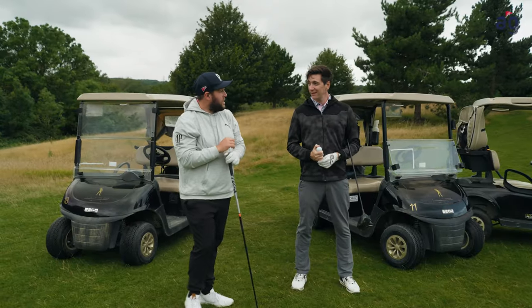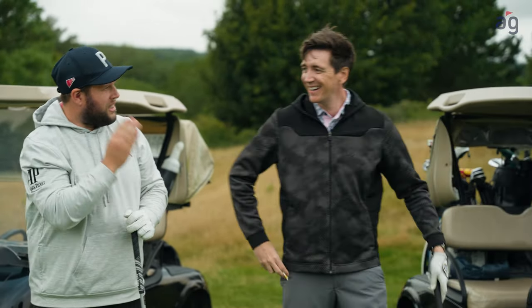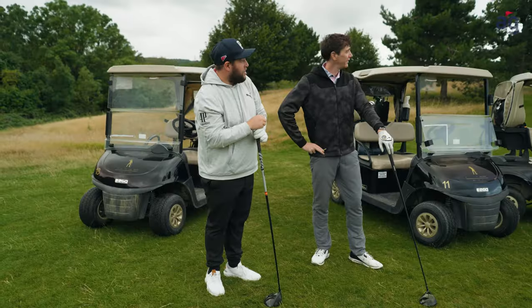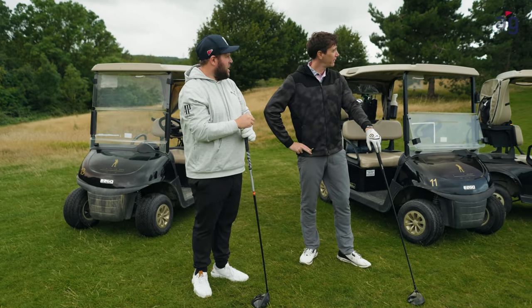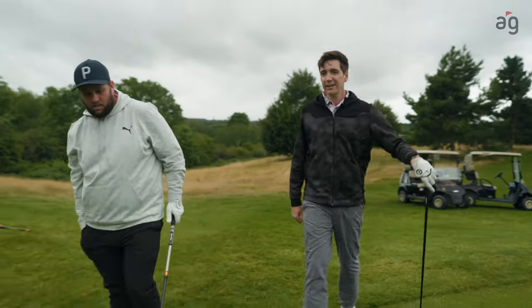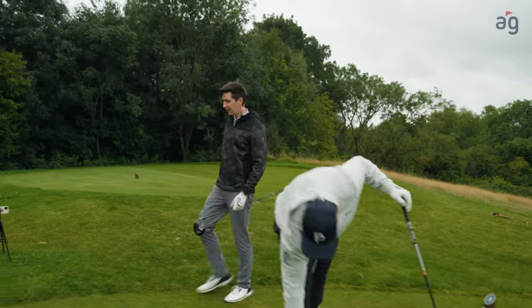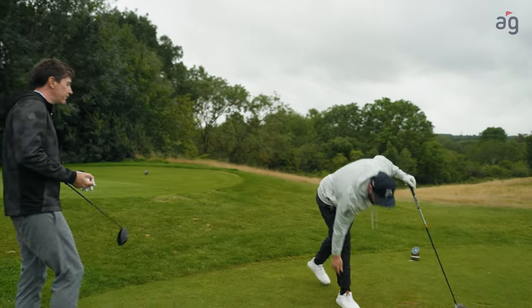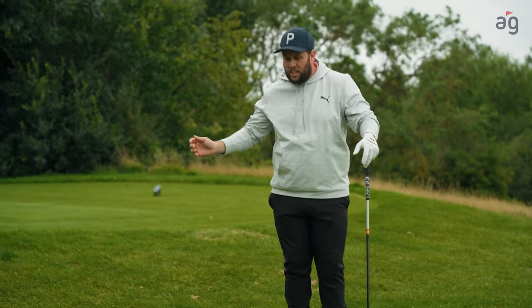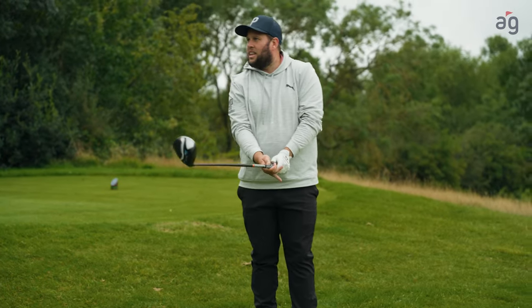Mate, you've absolutely smashed that challenge. I think I've given you enough tips for one day — let's just play this last hole outright. We've got a par five, dog leg to the right. I think we'll take it straight over that trap on the right. I love the way you've been explaining things — not too technical. I'm just a feel player: give me a feeling, something about the club or the ball, and I think we can over-complicate it too much.